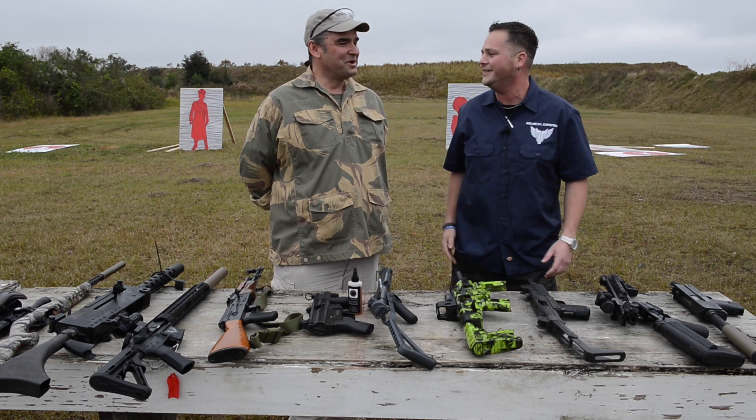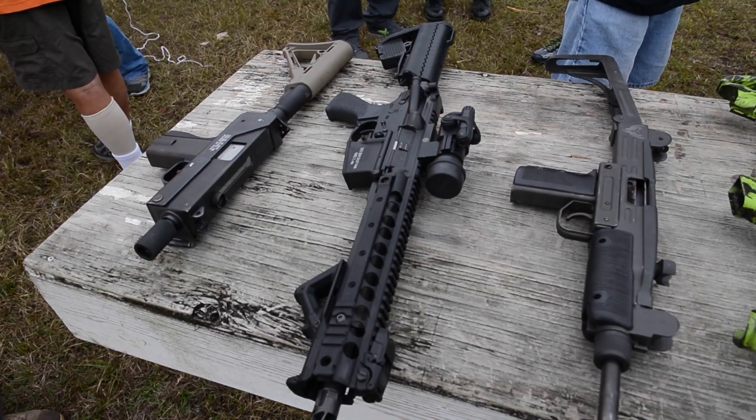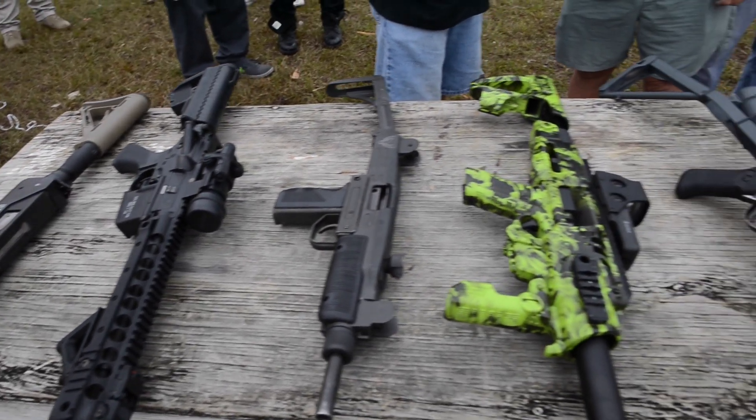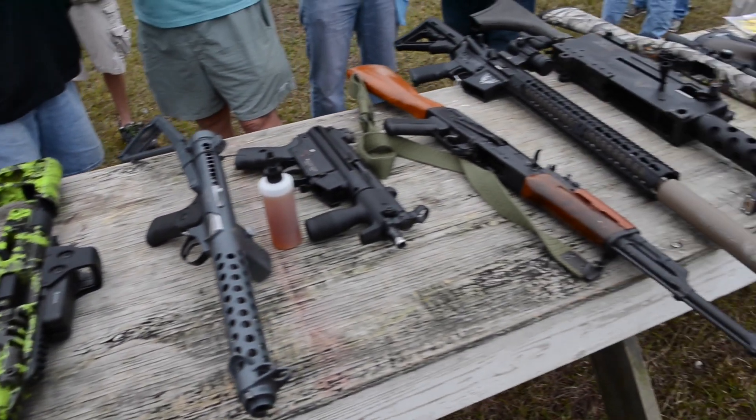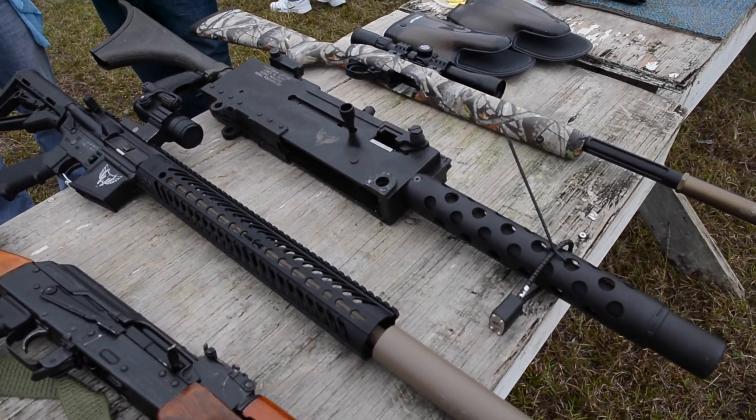Full auto Glocks down there too. Well, enough talk — let's get to shooting. Sounds good. Thank you, sir. This is the gun built around the .22 long rifle platform, so when you go from a long rifle to a long rifle...